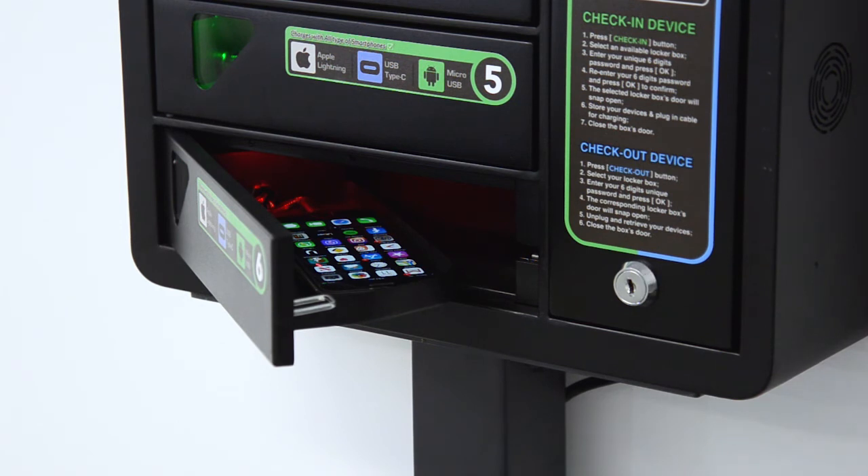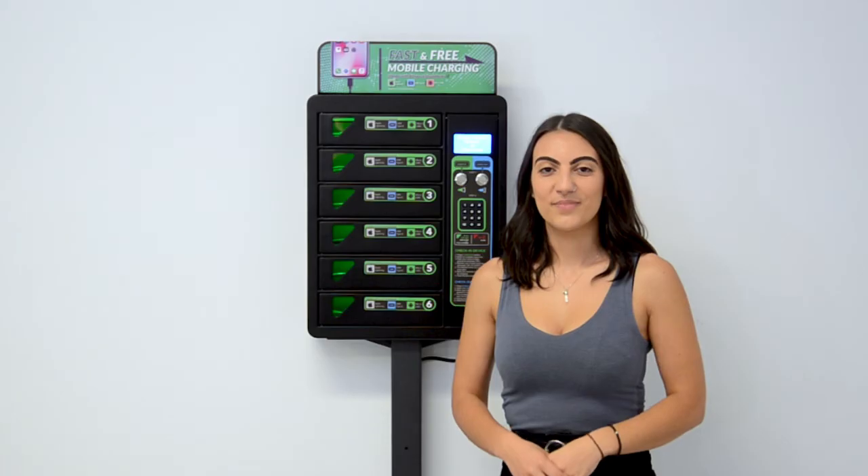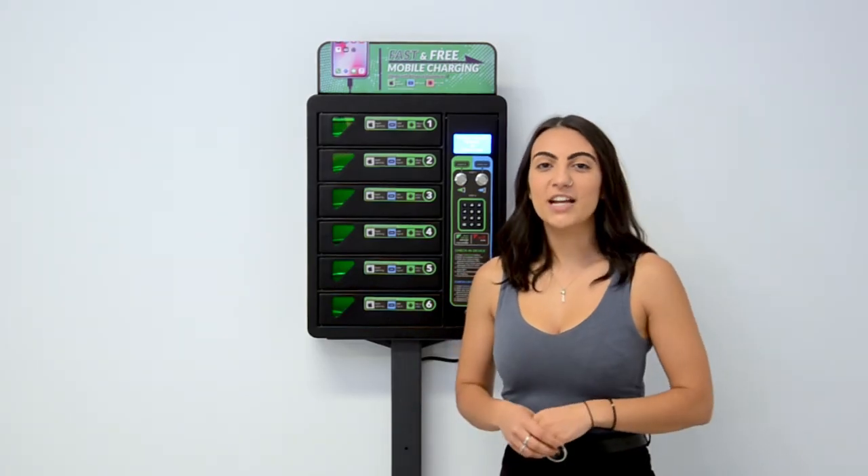There you have it — recharged phone, peace of mind. Available as a wall, counter or floor mounted option, this versatile unit can be custom branded, making it easy for anyone to spot and use. Your customers will be satisfied and coming back for more.